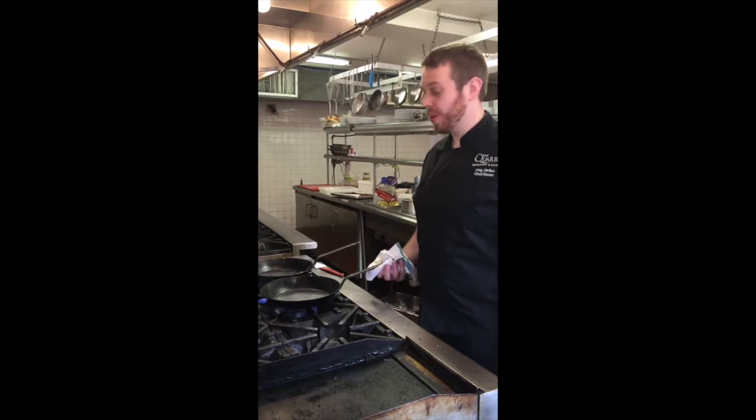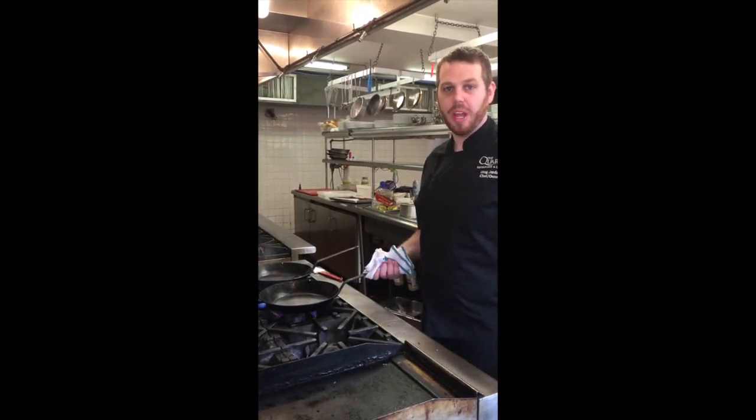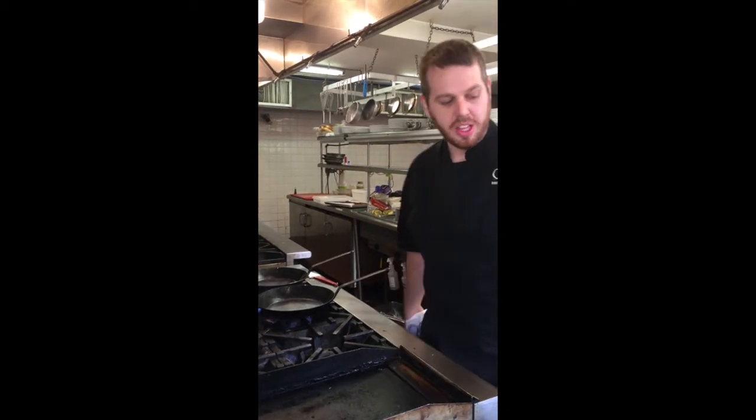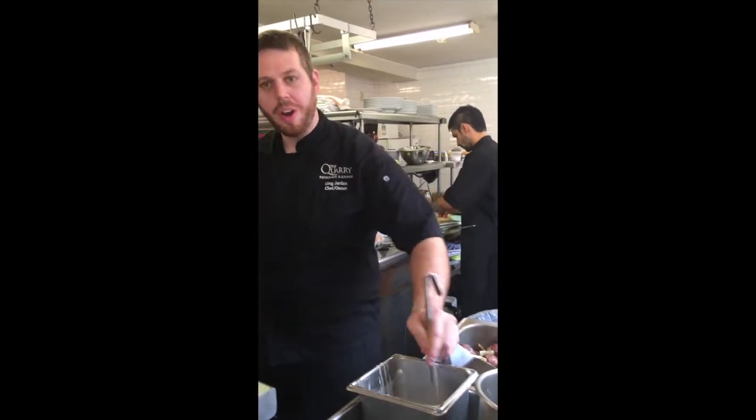All right, here we are, going to make crepes. The batter's simple — it's a cup of flour, a cup of milk, and one egg, blended with a stick blender or whisk very low. It should look something like this: nice and thin, so it will run into the pan.